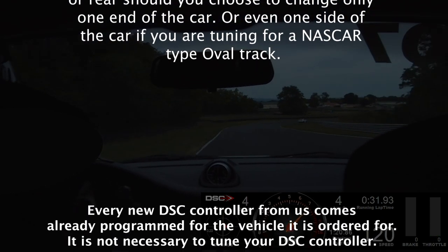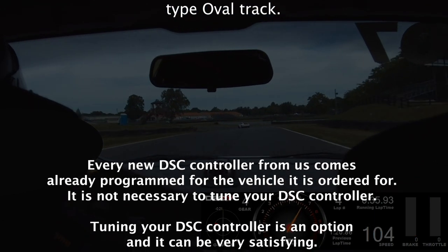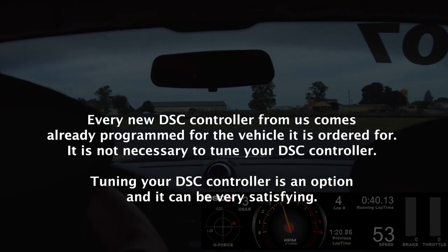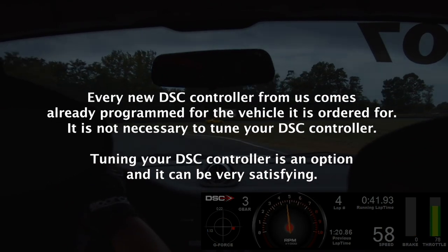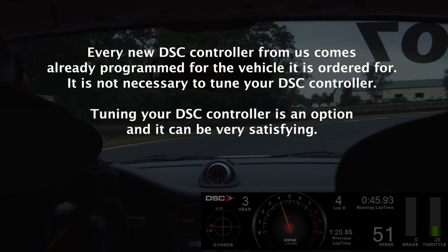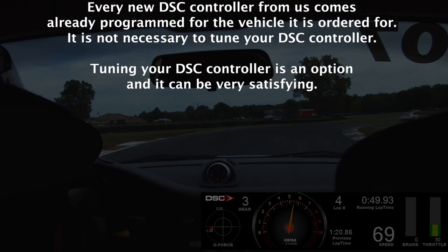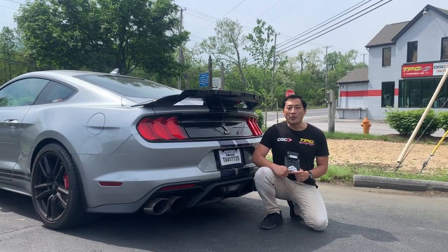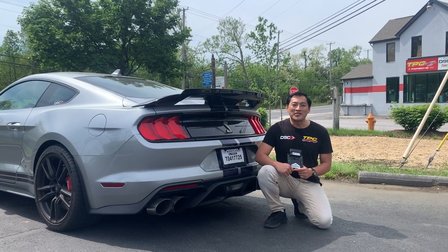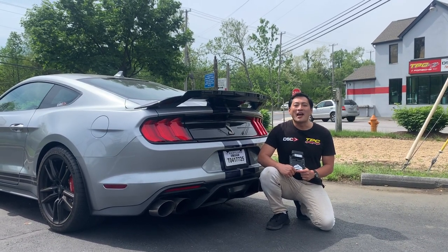As we come to a close, I'd like to reiterate that every new DSC controller comes already programmed for the vehicle it was ordered for. It is not necessary to tune your DSC controller — tuning is an option and it can be very satisfying. We hope you enjoyed this video and gained some information from it. As always, subscribe to our YouTube channel, Facebook, Instagram. Thanks for watching.